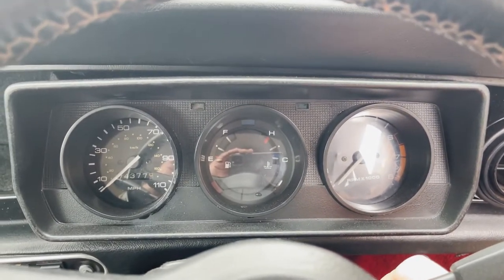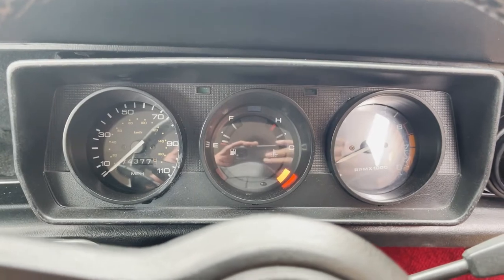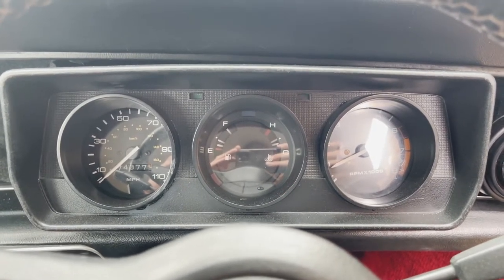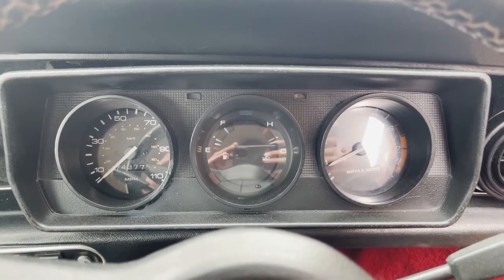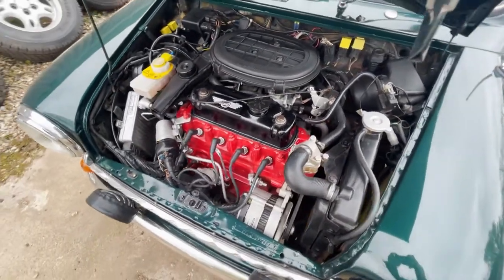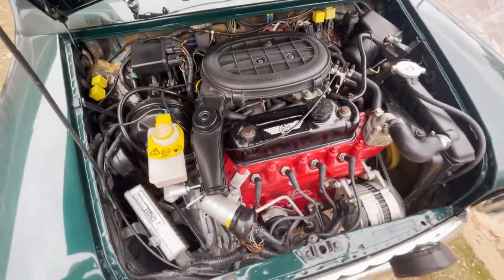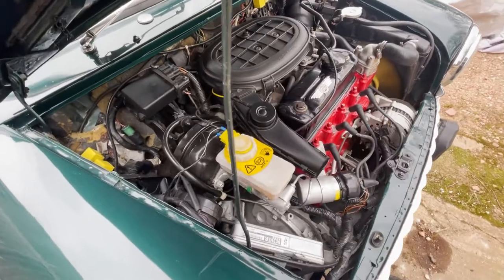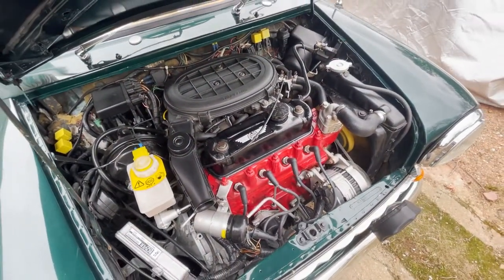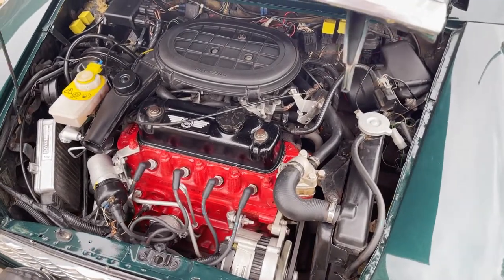Quick video of start-up and idling on this 1998 Rover Mini Cooper 1.3i. It would like to take a couple of seconds to fire up. There you go — just recently been serviced as well, so idling nice and cleanly. There's the motor idling nicely when it's warm, just doing the job it's supposed to do. Certainly nips along nicely, actually. So there we have it — thank you.